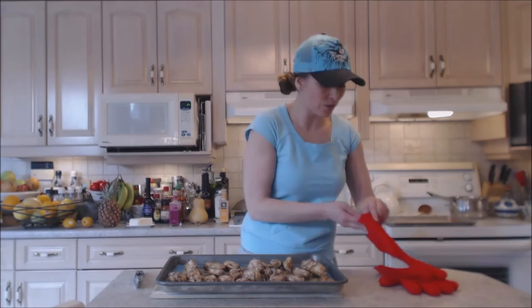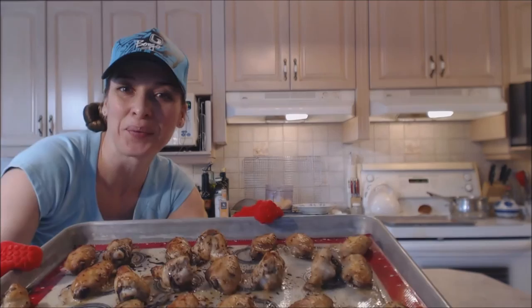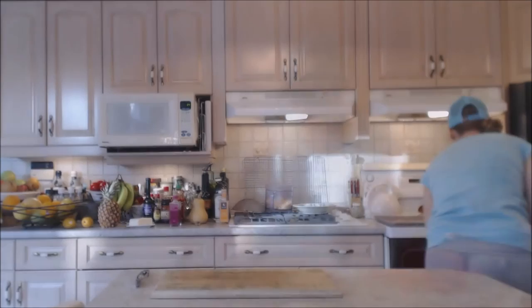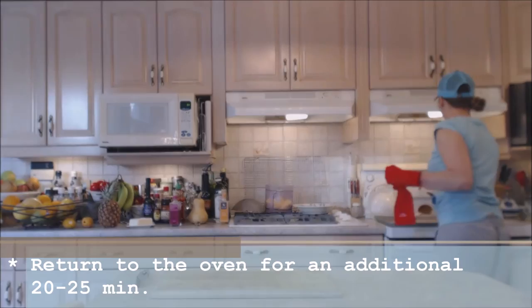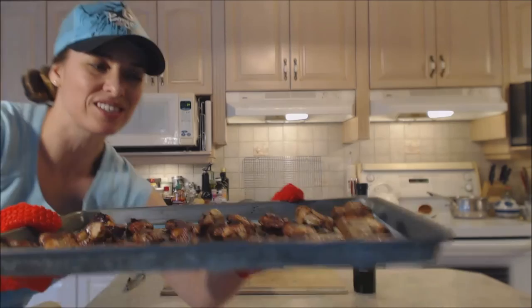These look phenomenal — they're exactly the way I want them. They're nice and crispy, but they still have a little bit of a sticky gooey coating on the outside that's going to be really delicious.